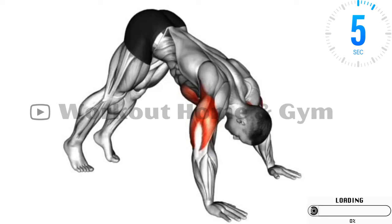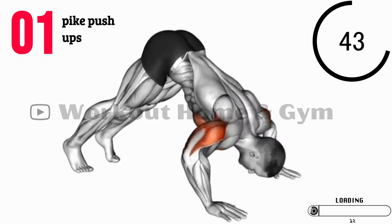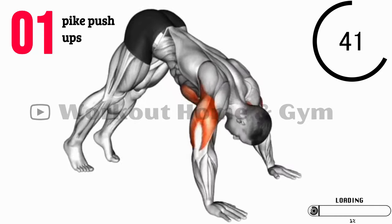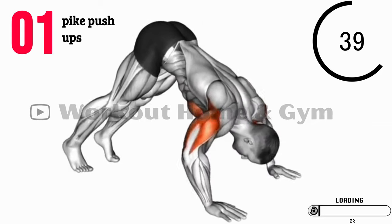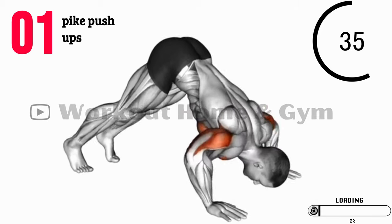Welcome to this 10-minute shoulder workout video. Today we have a fantastic lineup of 12 shoulder exercises that you can do right at home, and the best part is no equipment is needed. Get ready to strengthen and tone your shoulders in just 10 minutes, and take breaks whenever you need to.